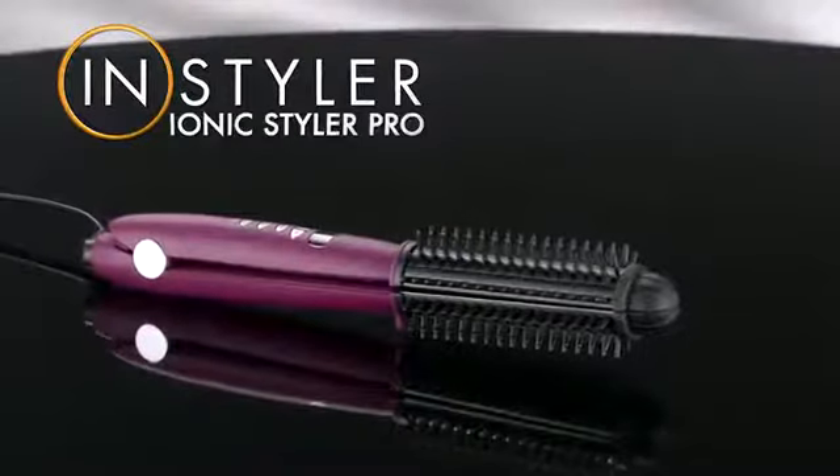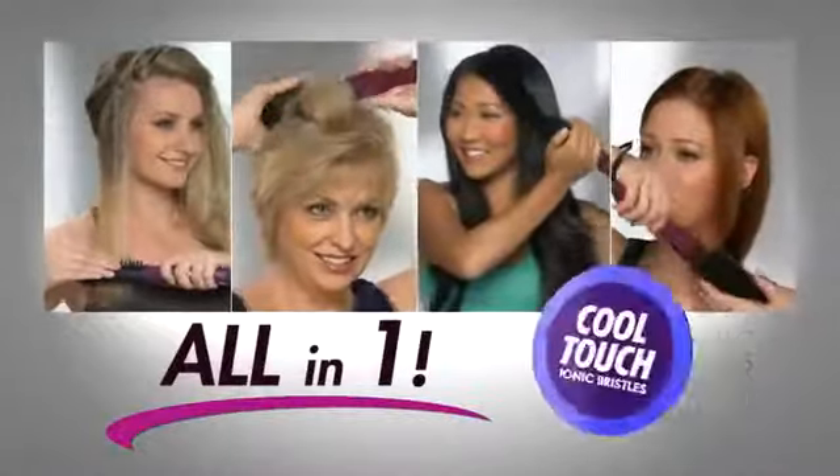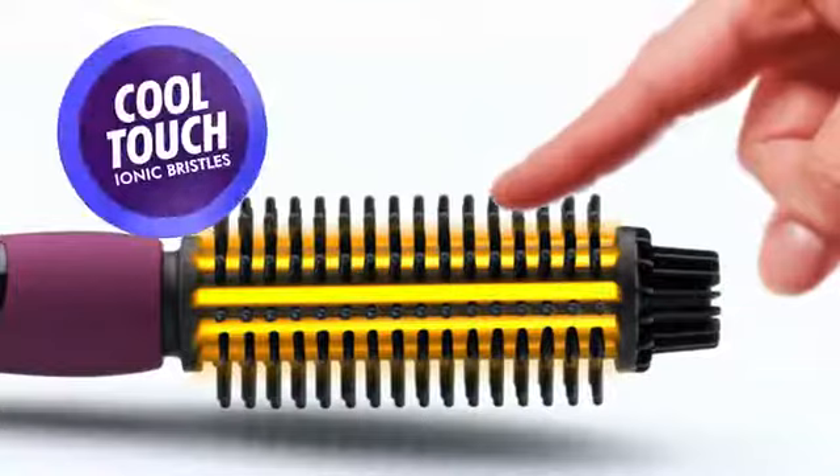With the amazing new IONX Styler Pro, you can create gorgeous styles and never burn yourself ever again. The new all-in-one styling breakthrough that's actually cool to the touch. The magic is this heated barrel surrounded by these special cool-touch bristles.